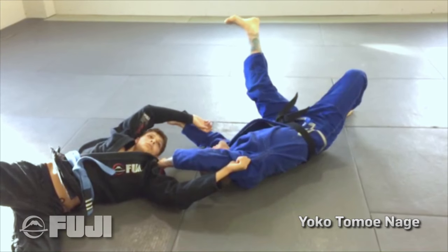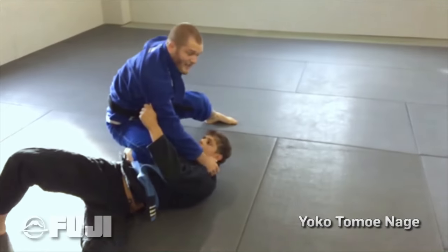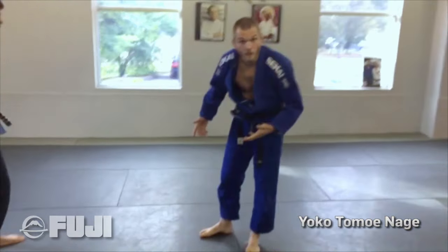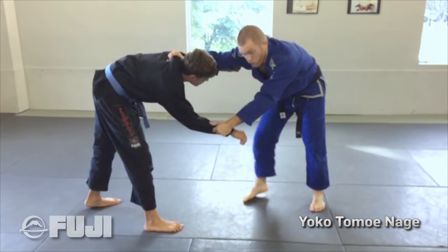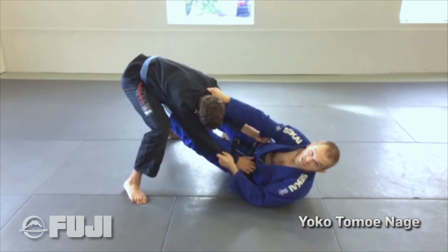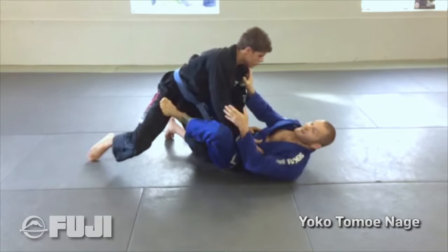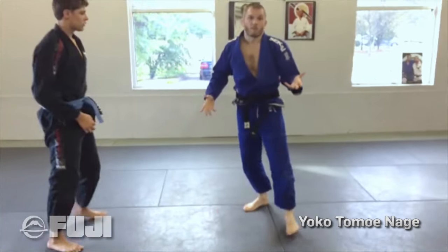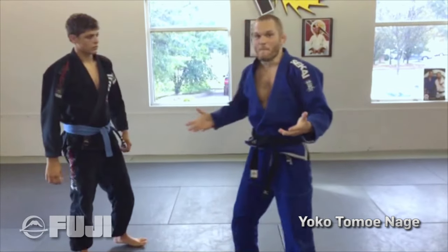I'm going to use my momentum to roll up and get a belly mount. I have a lot of success with this takedown because people think you're just pulling guard. In fact, if I mess this up and he drops his hips and I do the throw off him, I have him kind of stretched out — it's a nice guard pull. I can start attacking, overextending his arms, and disrupting his balance. The reason I've had so much success with this throw is I like the options that happen even if I mess it up.